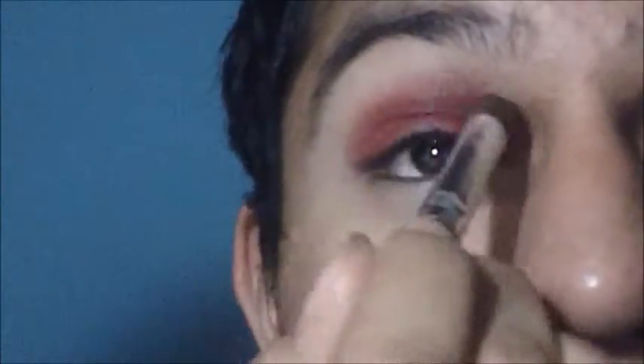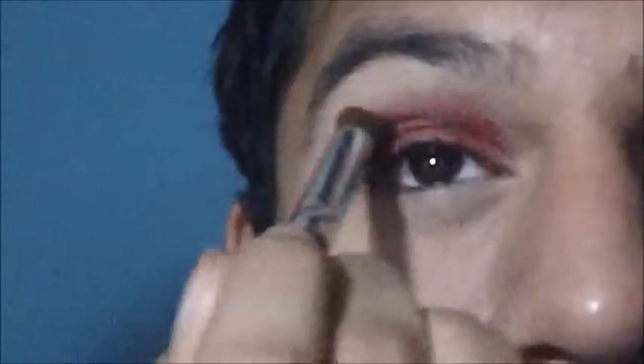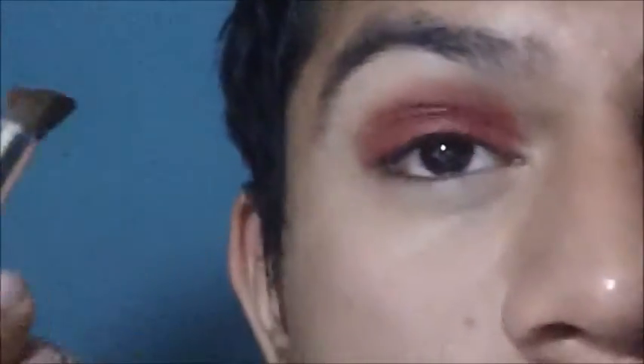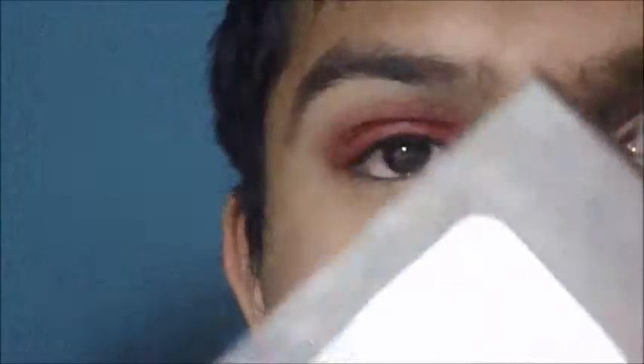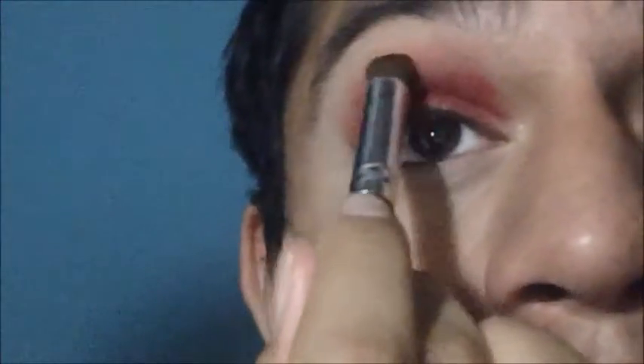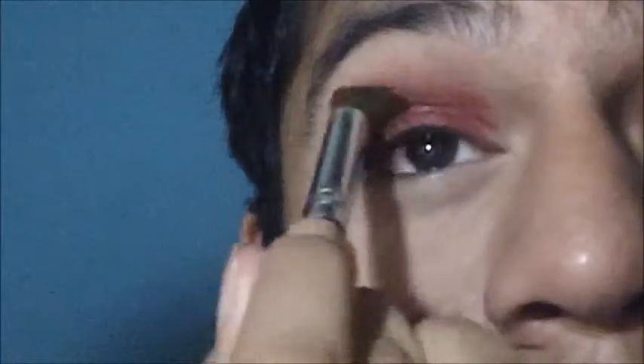Then taking a red eyeshadow — the one I'm using is from Manic Panic — I'm using this to set the paint in place and to also diffuse the paint and sort of smoke it out. Then taking the black from that same palette, or whatever black you have, just put it in the crease of your eye and smoke that out as well.